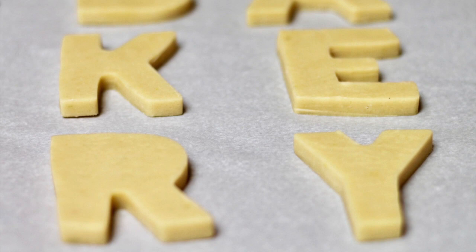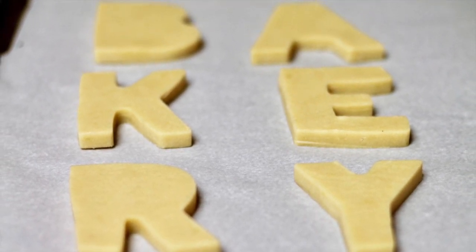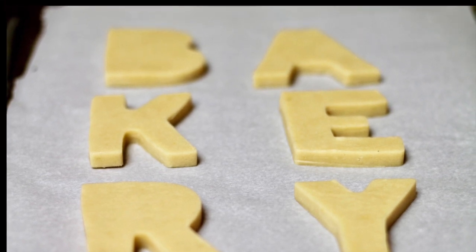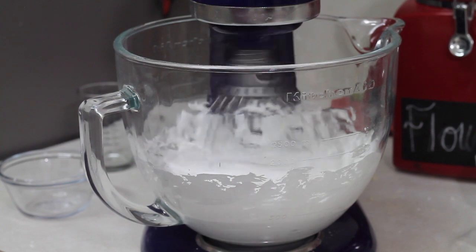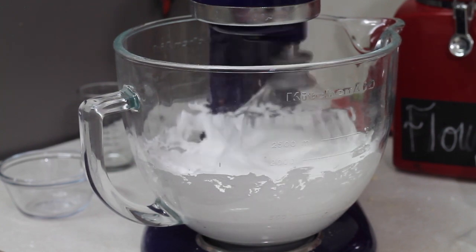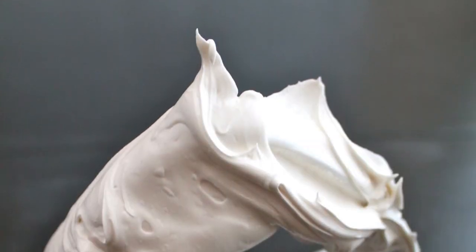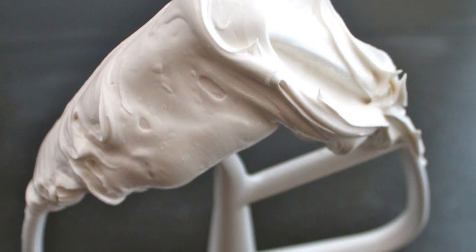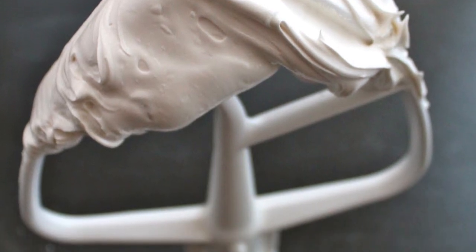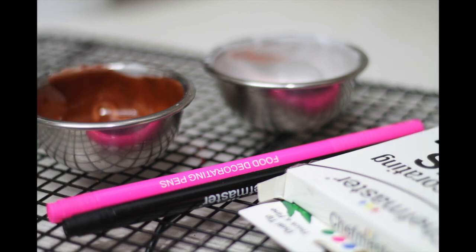If you click the link above, you can find the recipe for these cookies. There is also the recipe for the royal icing — please click above. You will need to color flooding consistency icing in flesh tone, brown, and gold. You also are going to need edible markers.